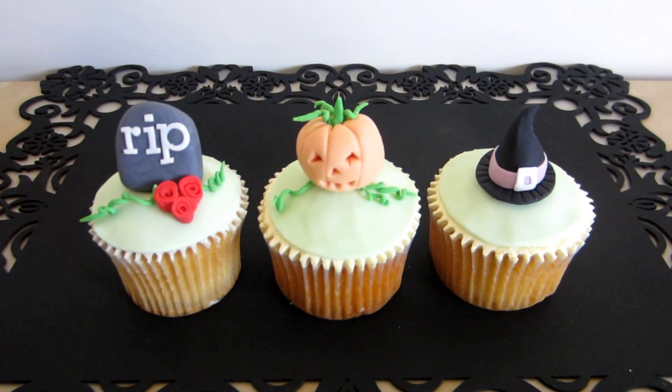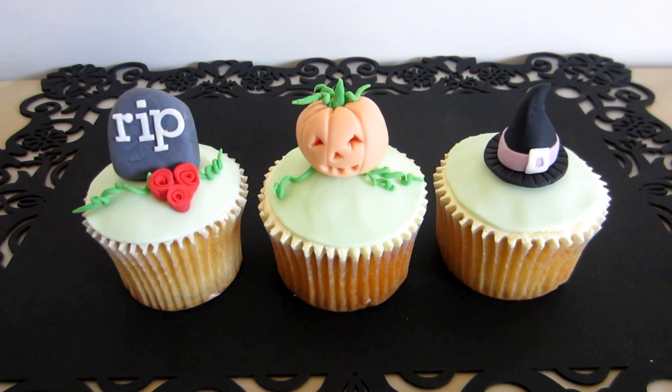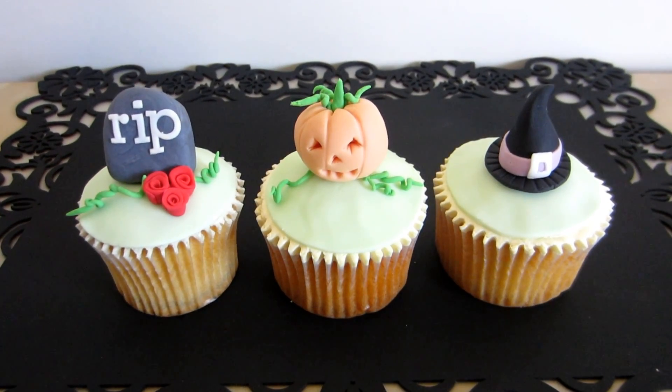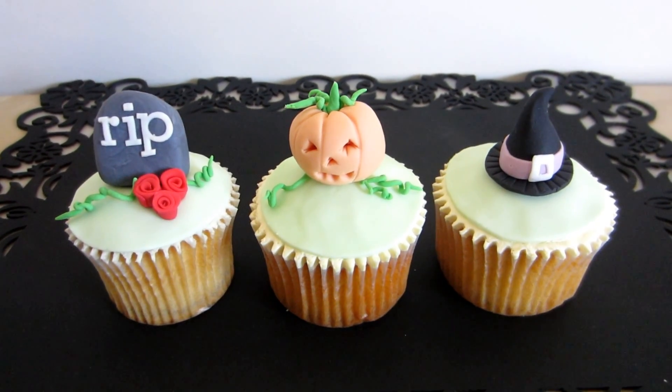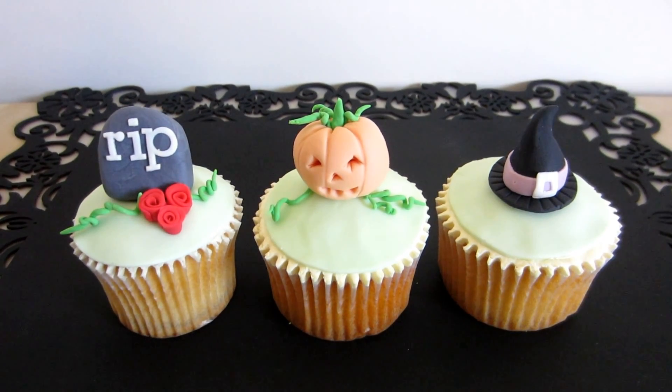Hey YouTubers, it's Andrew here from Macanorms channel. Just showing you my three cupcakes that I've done for Halloween. I've just done tutorials on the Jack O'Lantern, the witch's hat, and also the tombstone and the roses for the tombstone.